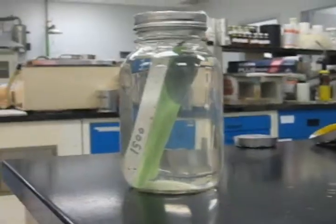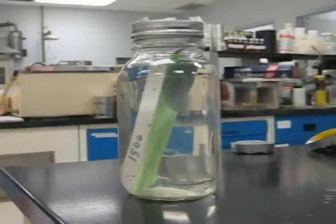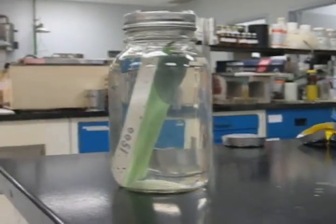Now we have here another jar with something inside that's been in there since when, Lou? March 11th. And can you explain what exactly you did here?